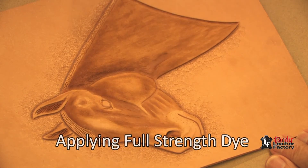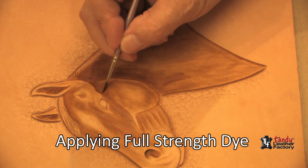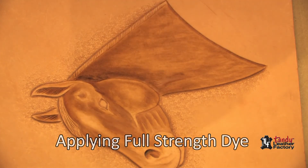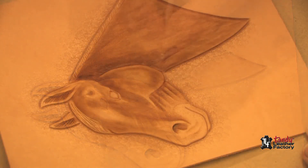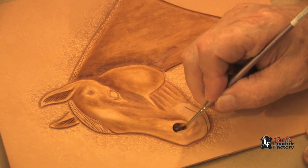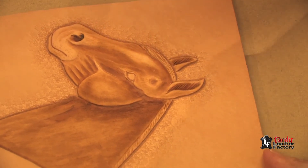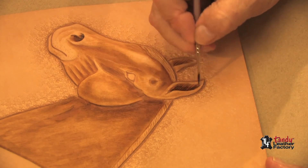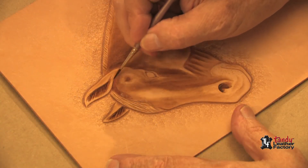Now I will use some of the full strength dye, very, very sparingly, down in the deepest parts only. You can get rather liberal with it in the nostril — just the deepest parts of the nostril. Same thing is true with the ears: we will go into the deepest parts of the ear openings only, and also into the areas under the forelock.